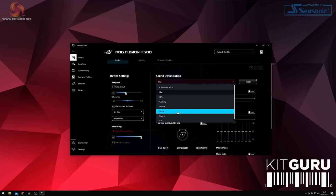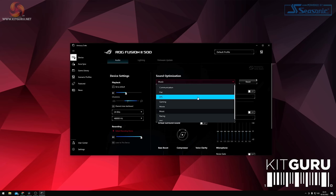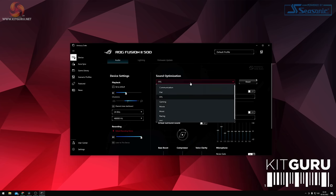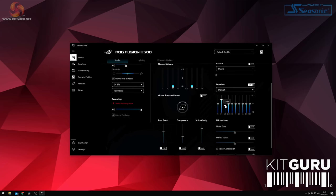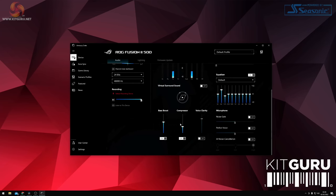I tested first on the flat profile, which was better than any of the preset profiles in my opinion. The music profile tended to cut bass frequencies quite significantly, and the FPS profile compressed the signal heavily. My advice would be to set the headset to flat, then use the EQ to sculpt the sound you're looking for, using the bass boost and compressor sliders sparingly.